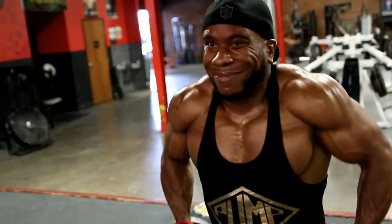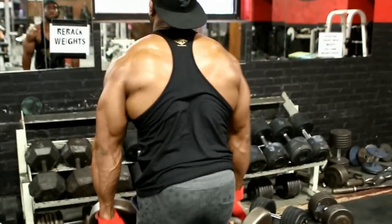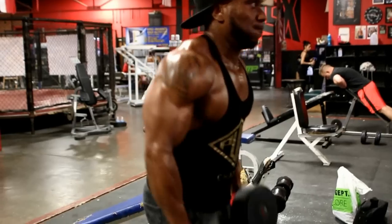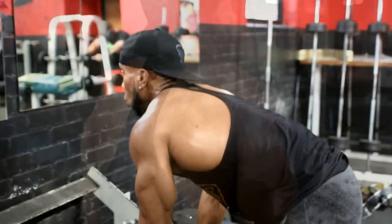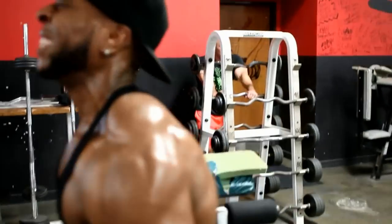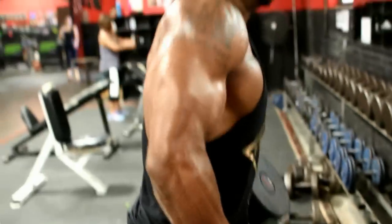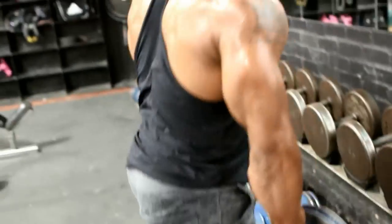I start with 55 pounds. Pick a weight you can do for about 20 reps, and after each set add about 10 to 15 pounds. So I went from 55 to 65, then 65 to 75, then 75 to 85, then I jumped up to 100 pounds — as many as I can do, about 8 to 10 reps. On the very last set, do drop sets: I went from 100 pounds down to about 60 pounds, then down to about 45 pounds, and ripped that out.